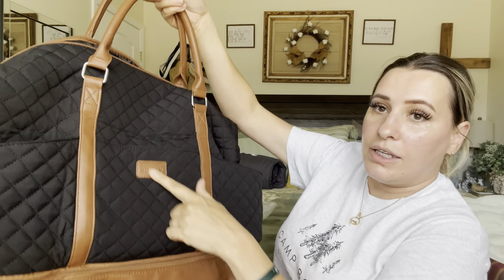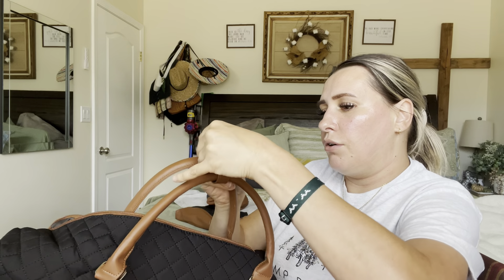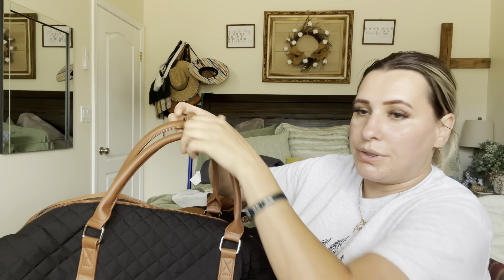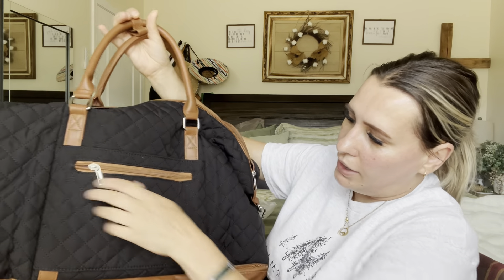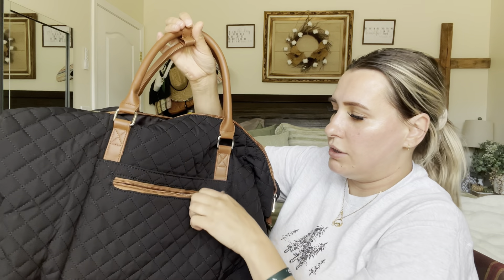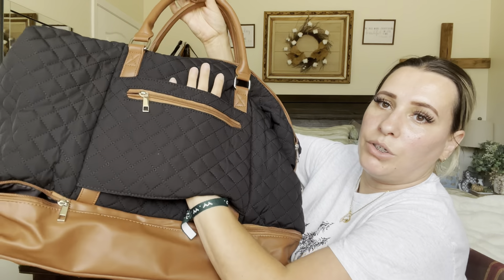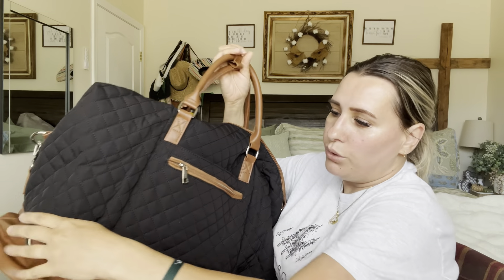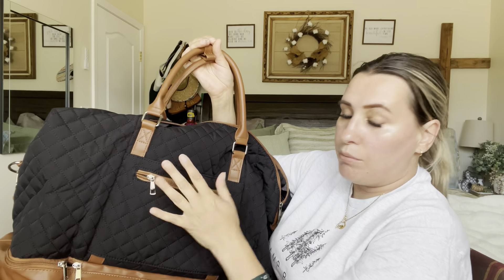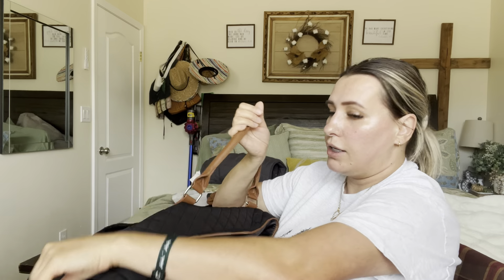It has three pockets and the brand name right here. On the straps it has this little latch that helps keep the straps together so they don't move on you, which is really nice. Then on the back it has a zipper, and it has this part that would go over your luggage so you can carry it as a carry-on bag, which is really nice.